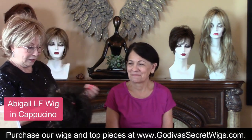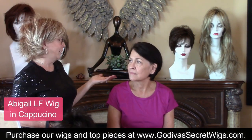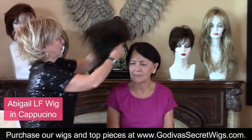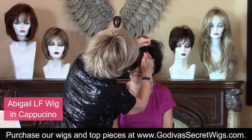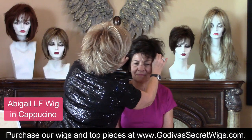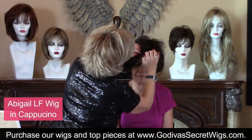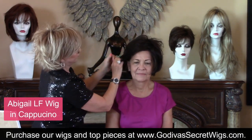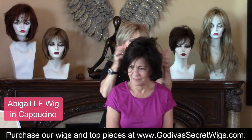I chose Abigail for a little extra fullness than what you'd normally get. Your hair is not layered and it's so thick it gets weighed down. Abigail is a lace front wig and you might like having a little change. It's machine teased at the root.